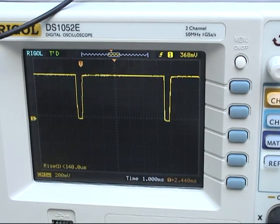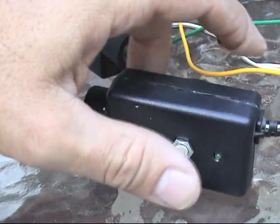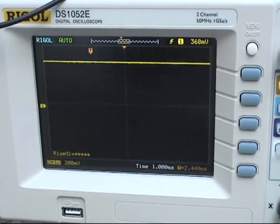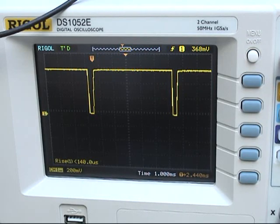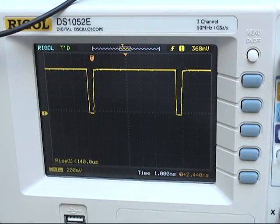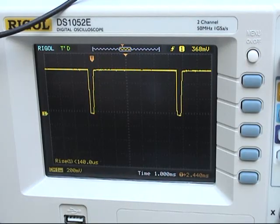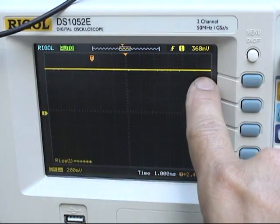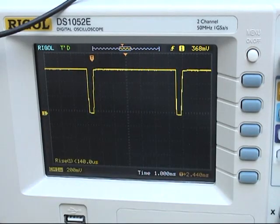Now if we dis-align the sensor, what happens with the signal? The signal is now high all the time. As soon as it's aligned, the pulses start again. When it's aligned there are pulses. So that's the reason why the garage door opens and closes — it sends pulses, and as long as the pulses are there, it will be able to open and close. When something goes in between the beams, it breaks the beam and the pulses disappear, and the garage door opener will not open and close.